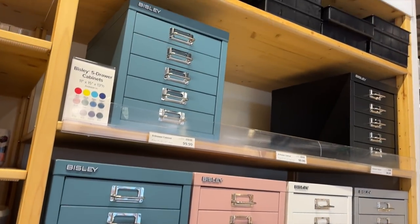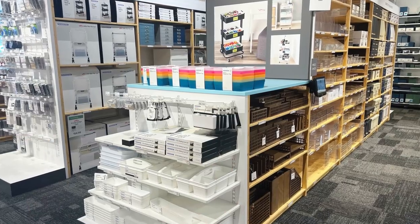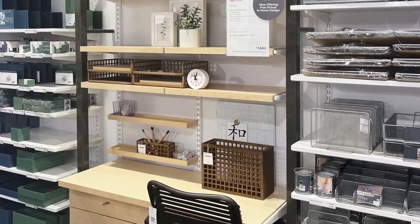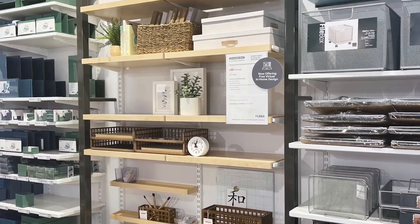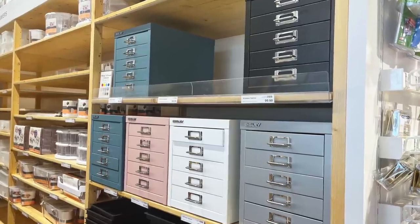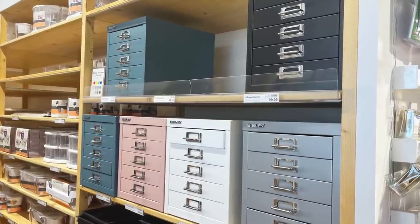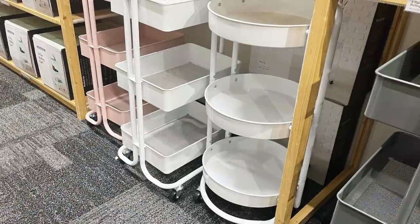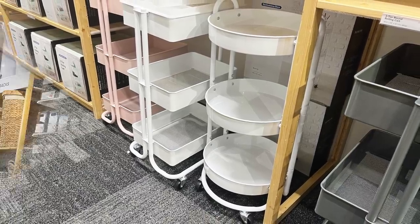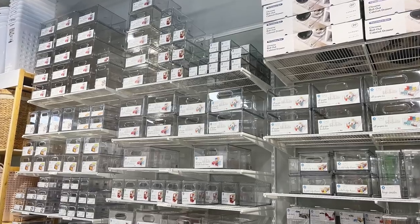I hope you enjoyed my top six finds for a craft room found at the Container Store. I'll link supplies down below in case you're interested. I'd love to hear if you've found some treasures at the Container Store, or maybe a great knockoff you want to share — leave that in the comments below. I hope you have an absolutely fabulous day, and as always, keep it creative.